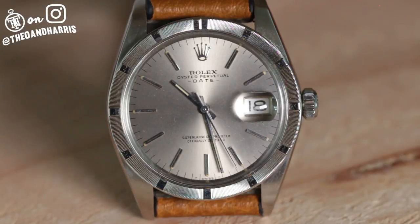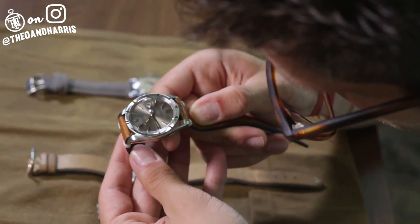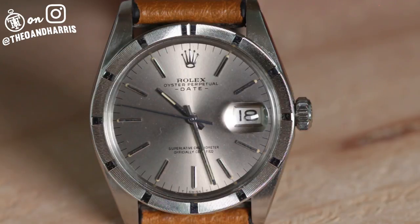Next we've got another Rolex — an oddball reference, the 1501, called a Date model. It features two absolutely remarkable variables: one, a funky take on an engine-turn bezel, and two, this extremely rare slate sunburst dial. As someone who literally hunts vintage Rolex for a living, I realize just how special this watch is and what an opportunity it presents.